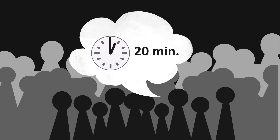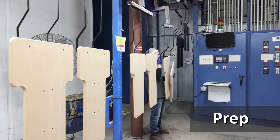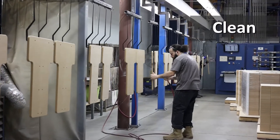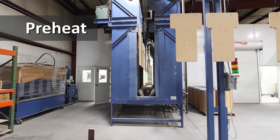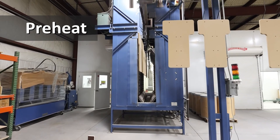Our process takes only 20 minutes to complete. First, we prep the parts by hanging them on the powder line and cleaning them with compressed air. Then, the parts go in the oven for a couple minutes to bring out the moisture in the MDF to make the powder stick.